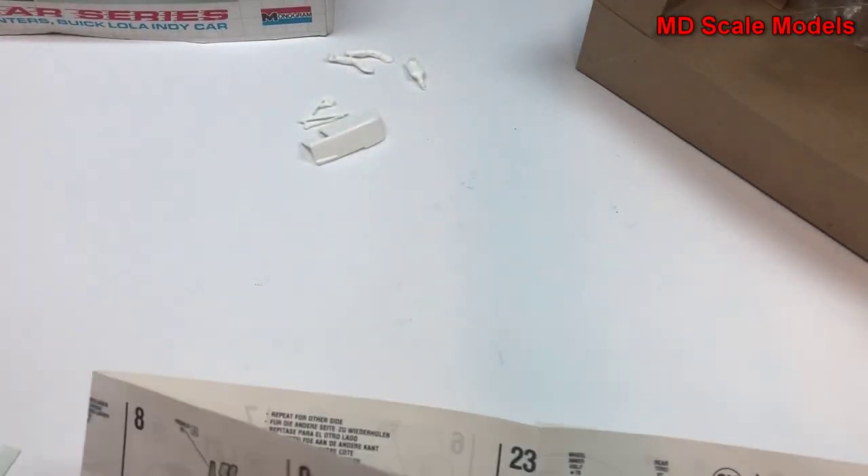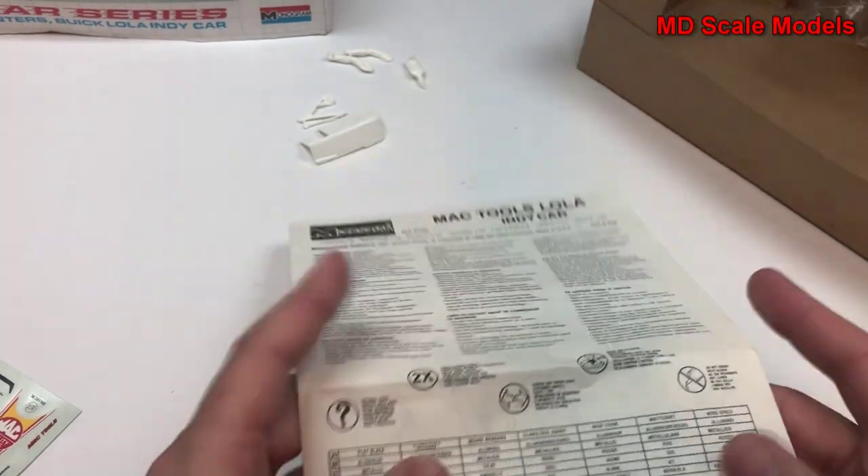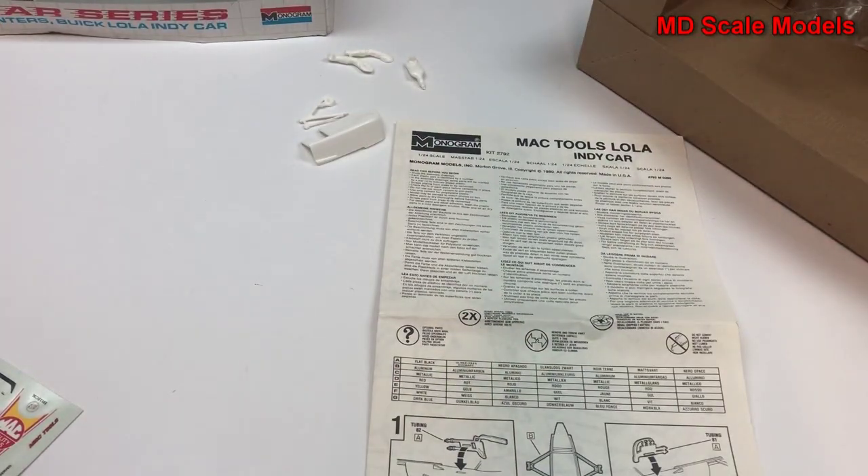So that looks like a reasonably detailed model. Molding quality is okay, some good decals. The level of quality is actually a surprise for these old Monogram kits.